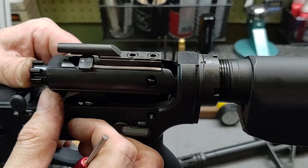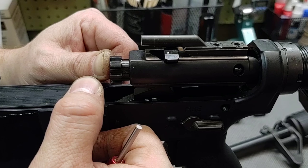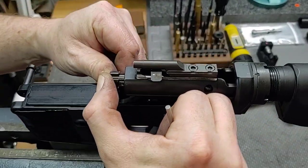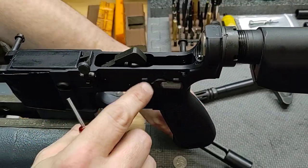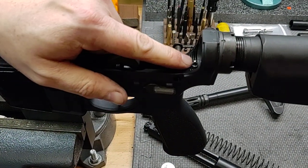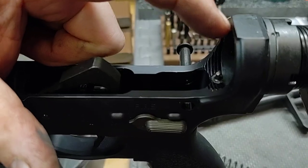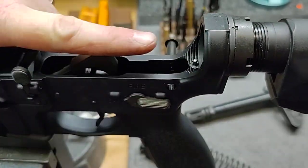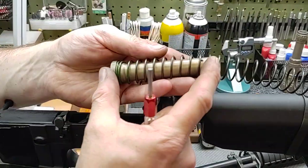Now you don't want to put a bunch of quarters in there, because then your bolt catch up front won't have enough distance to trip on the last round and hold the bolt open. There's a balancing act here. You want to make sure you have at least the thickness of two quarters of clearance, and if not you can space it out. You can try different receiver extensions, or try turning the receiver extension in another turn, but you're limited by your buffer retainer. You can't turn it in more unless you put the receiver extension in the lathe and turn material off so you can screw it in further.